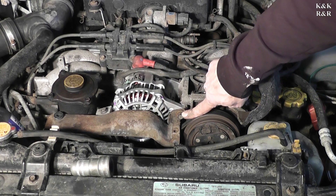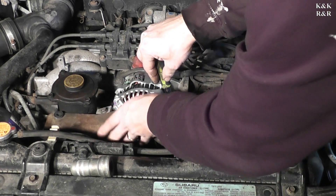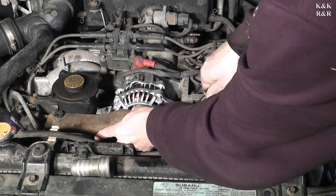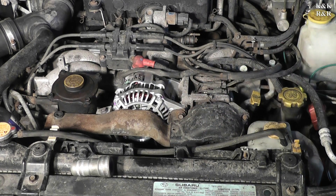Now we can tighten this one — we're going to want this one fairly tight. All right, get the air conditioning cover back on here and we'll get the two final bolts. Just about done.